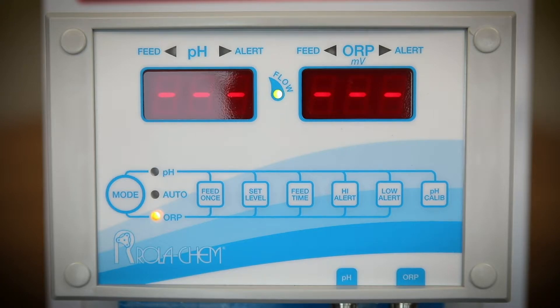Note the general rule for feed times: too much chemical means too long a feed time. Not enough chemical means the feed time is too short.